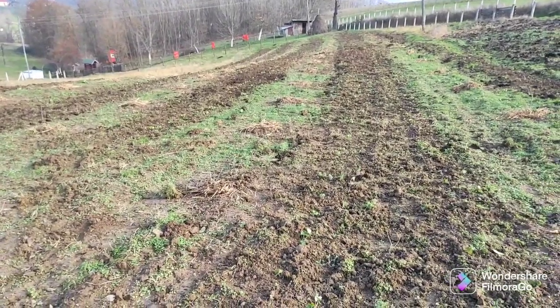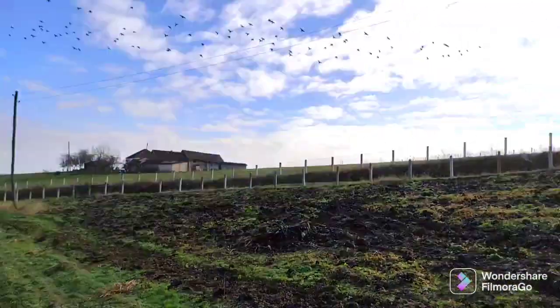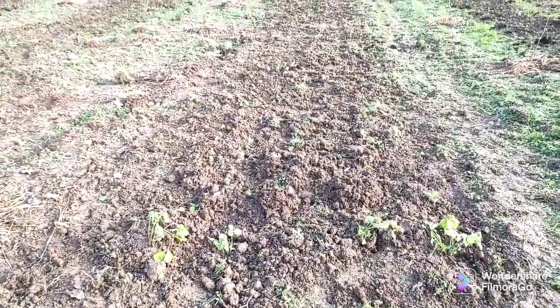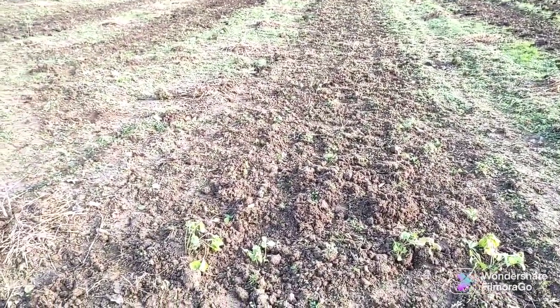Hopefully he will finish today — or maybe tomorrow. There will be snow. So he needs to finish this as soon as possible. It's autumn time, and next summer this strawberry should already have fruits.